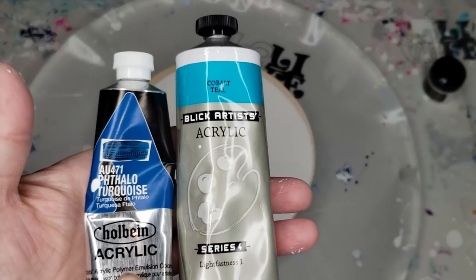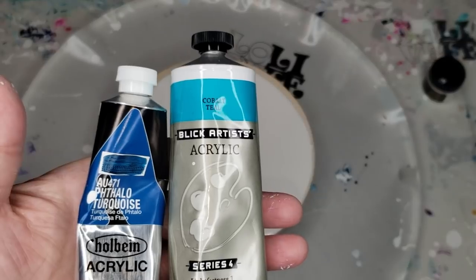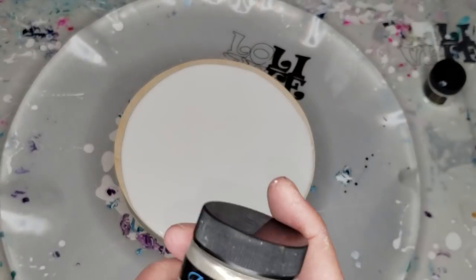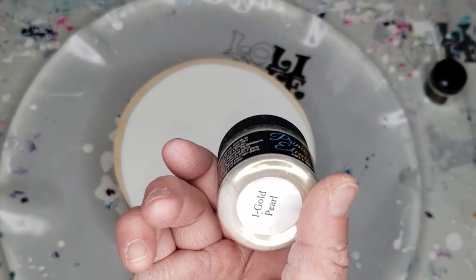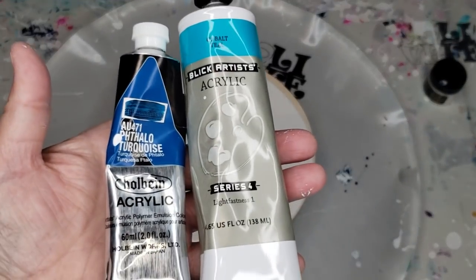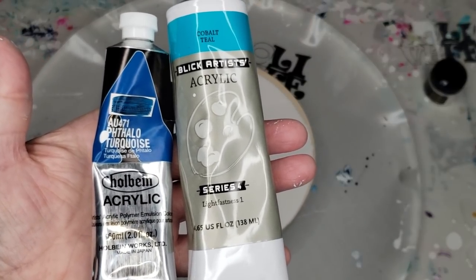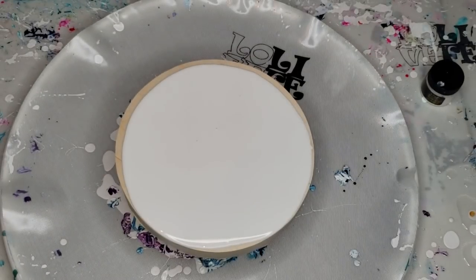These are the two opaque colors I'm using for the bottom. I'm going to be using Blingit interference colors to create the rainbow effect. What you need to put them on top of is an opaque color — I'm choosing two for this. You also need an opaque color for your cell activator if you're going to do the bloom like I am.